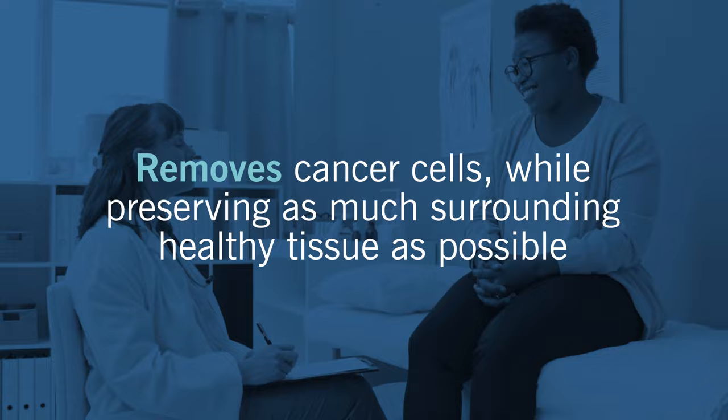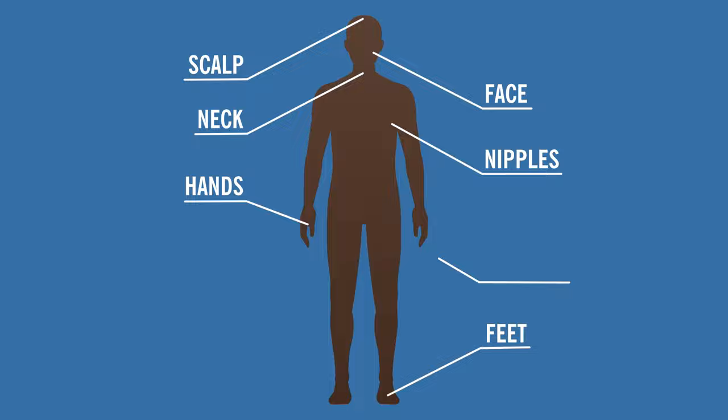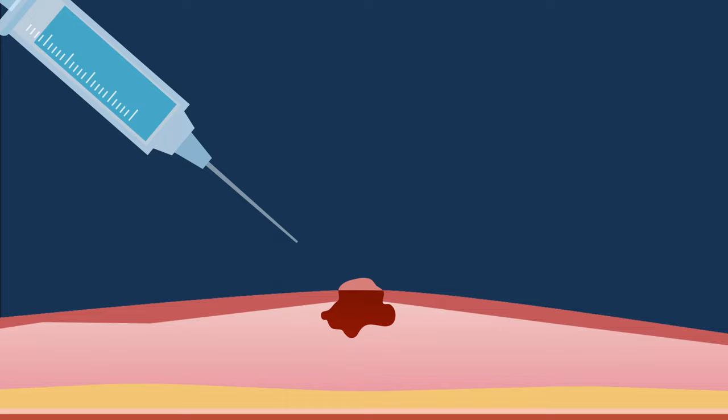The precise surgical procedure is ideal for treating skin cancer on your face, neck, or in sensitive areas such as your hands, feet, or genitals. Here's how the surgery works.